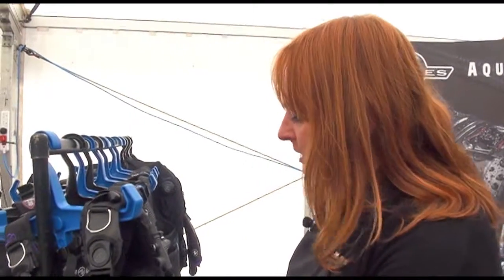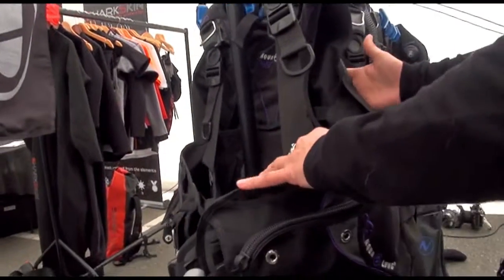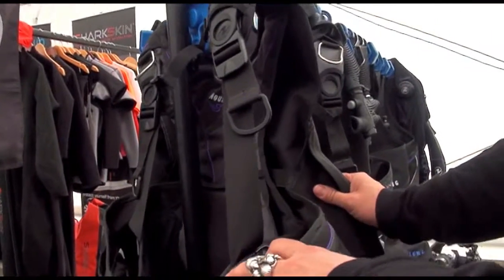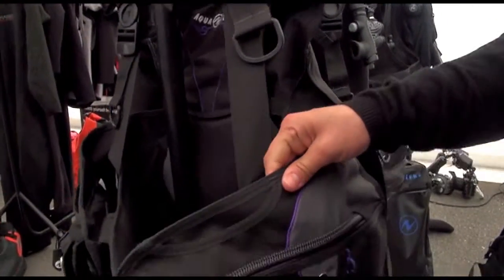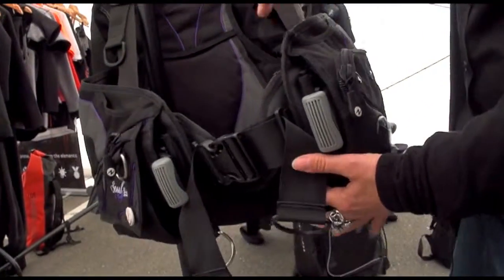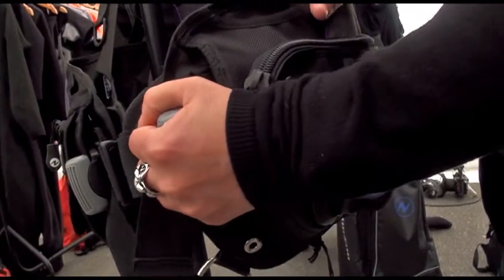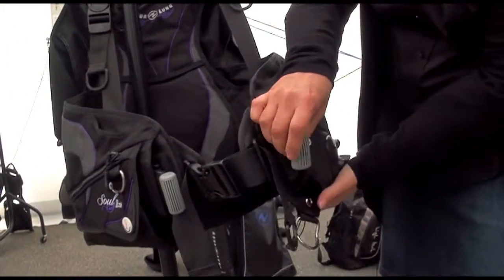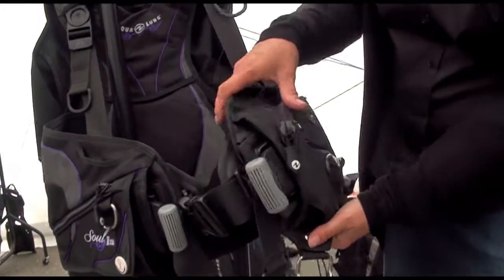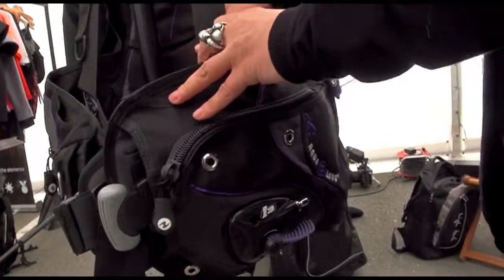So you're trimming the water much more efficiently and you're more streamlined. This particular jacket also has a little bit of a wing system, so you can get a bit more lift at the back as well as at the front. We also have the Shorelock weight system — a very easy quick-release system that's also very easy to put back, with no velcro that can wear away over time.